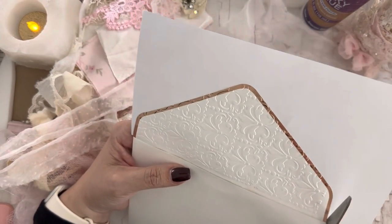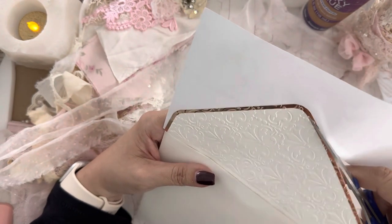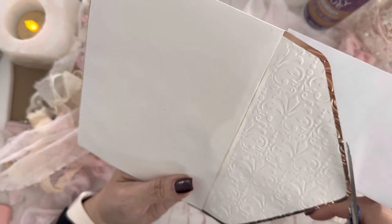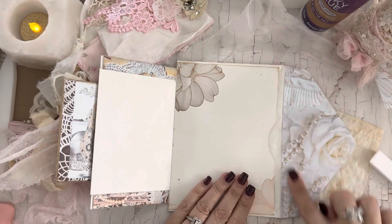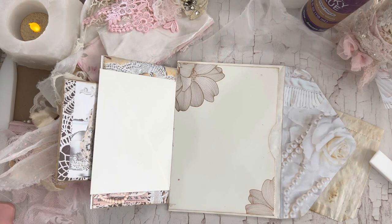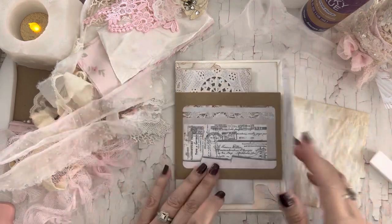I'm going to cut the excess off. Alright, so it gives me a little bit of the ruffle, a little bit of the flower, and the pretty pearls. And that gives me the reinforced edge, which I feel like we need because this is going to be open and closed quite a bit on the front of the journal. I didn't want it on the outside because that felt like a little bit much.